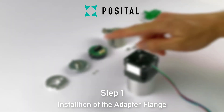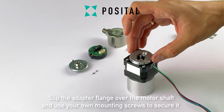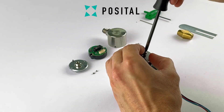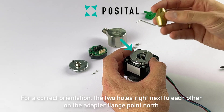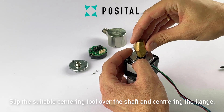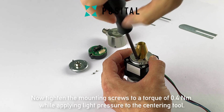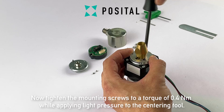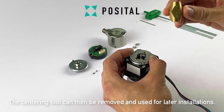In step one we will install the adapter flange. Slip the adapter flange over the motor shaft and use your own mounting screws to secure it. For correct orientation, the two holes right next to each other on the adapter flange point north. Afterwards, slip the suitable centering tool over the shaft for centering the flange. Now tighten the mounting screws to a torque of 0.4Nm while applying light pressure to the centering tool. The centering tool can then be removed and used for later installations.